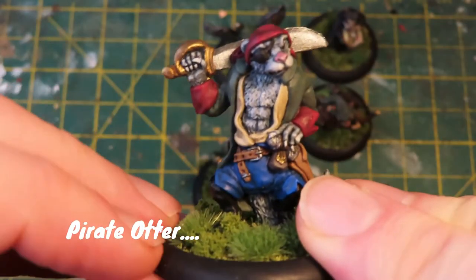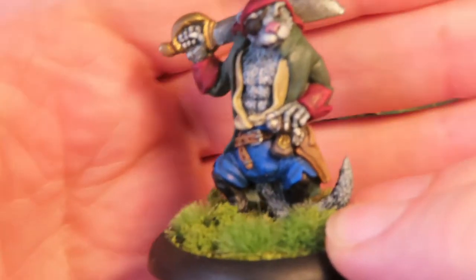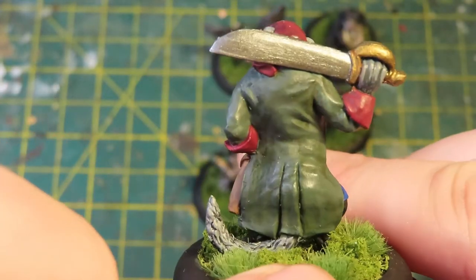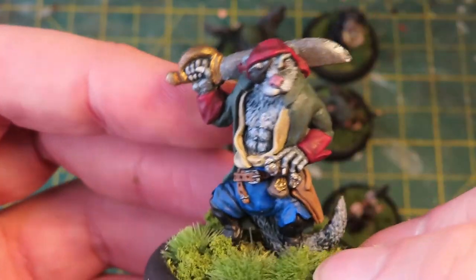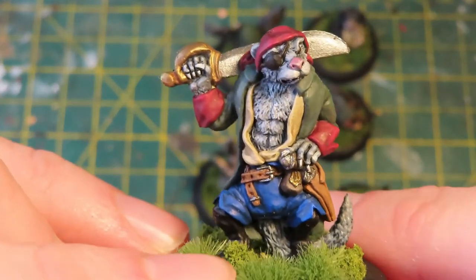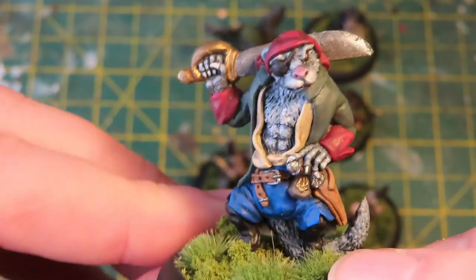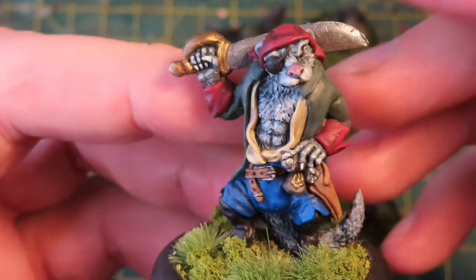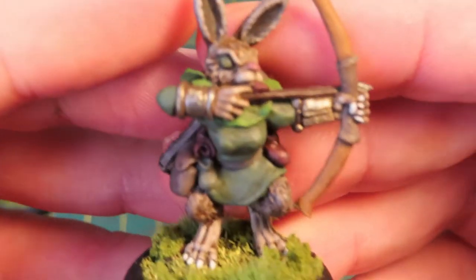This is a pirate otter and he's a huge figure — he's massive. Just look at the detail, the crisp sculpt on that, just such a lovely figure to work on. This was the first one I painted — I thought I have to paint this guy, I like pirates so I've got to paint a pirate otter. Just wonderful figure to paint, just look at his face, just full of character. He's going to be the leader of my warband — he's a pirate otter, of course he's going to be the leader.